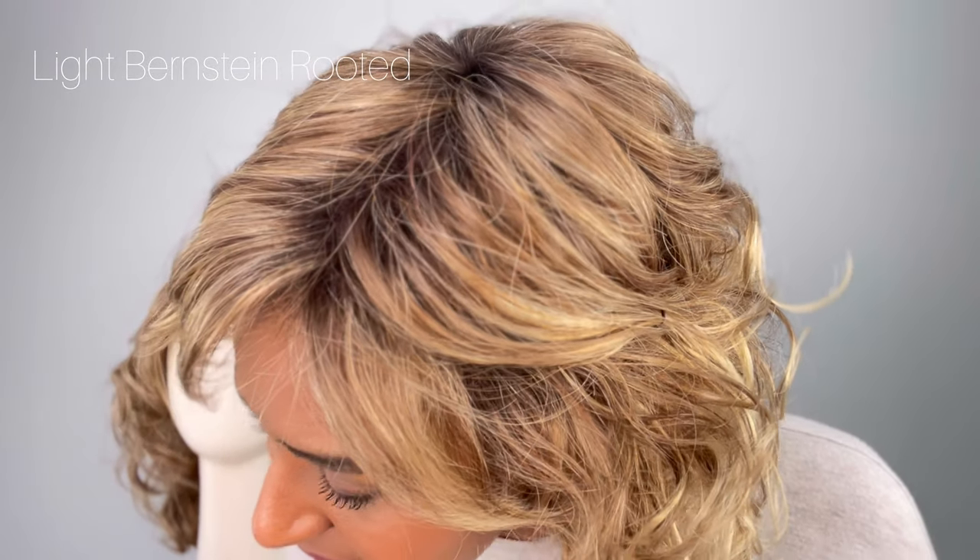And that's something to note — with every style, once you pin it back, it's going to be more you. So this is the Cat by Ellen Villa, and it's in the color Light Bernstein Rooted. This is that light honey brown — it has light auburns in it, and it has like a reddish brown blend, and then it has those dark brown roots. And this is so vital for me because when I have dark roots, it pulls it more to become me. So dark roots, dark eyebrows — it looks a little more natural.